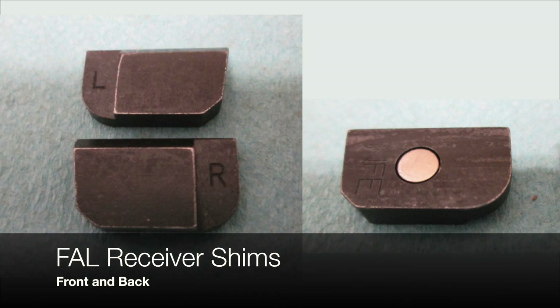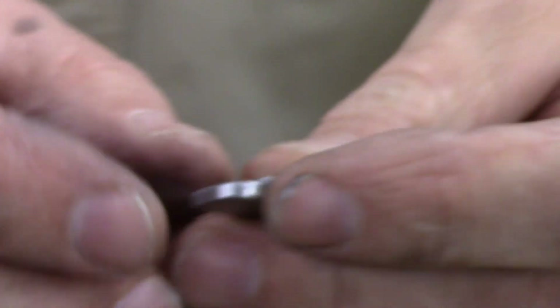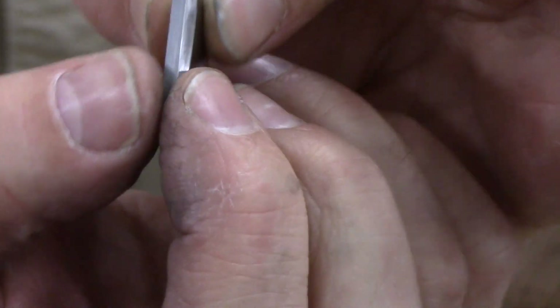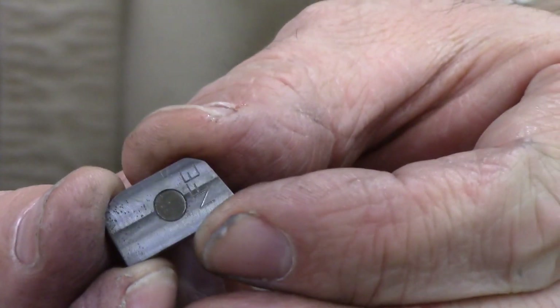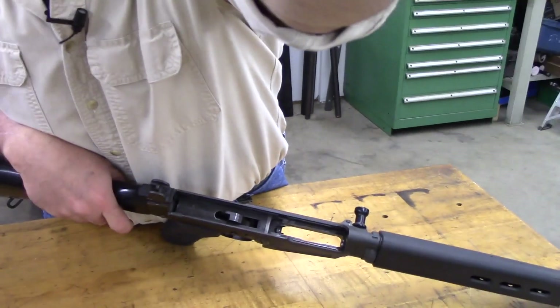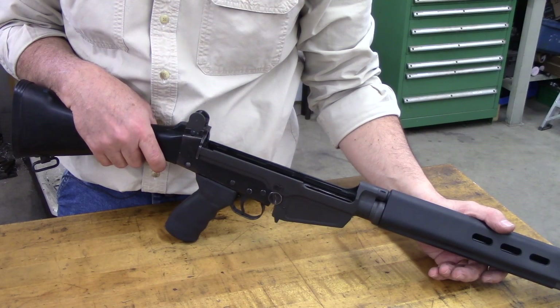So what do we do about that? Well, fortunately we came up with another product that I call the FAL Receiver Shims. I'm going to show you how we install those. There's a left and a right. They're made to be a little bit too thick on purpose so that you can fit them to your rifle. Each one has a little rare earth magnet on the back that keeps it in place. They come oversized so they can be custom fit — you can do that with a file or on a milling machine. Since I happen to have a milling machine sitting right behind me, that's what I'm going to use today.